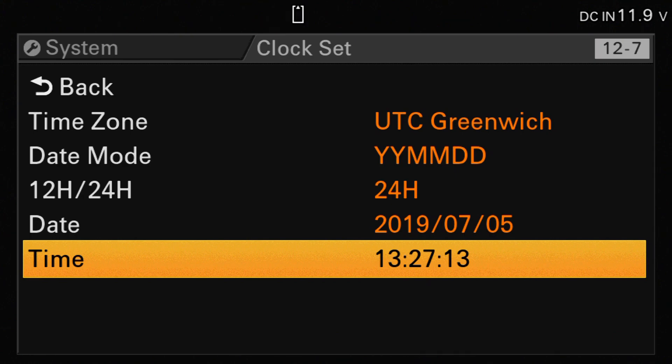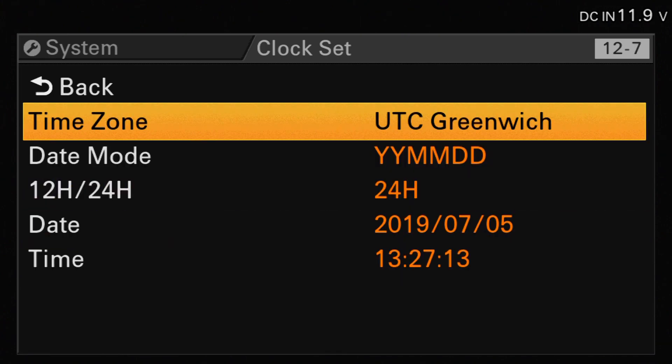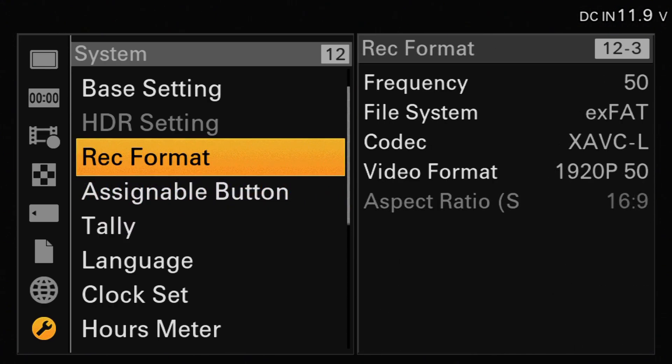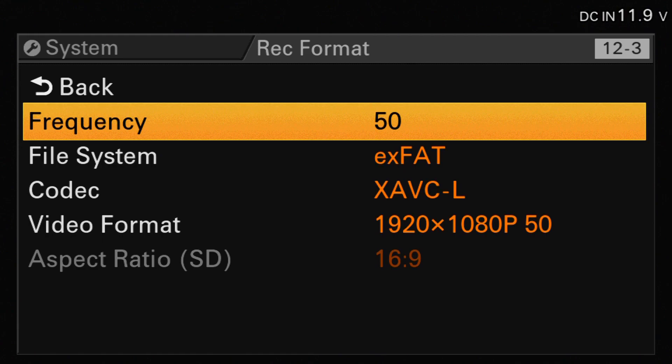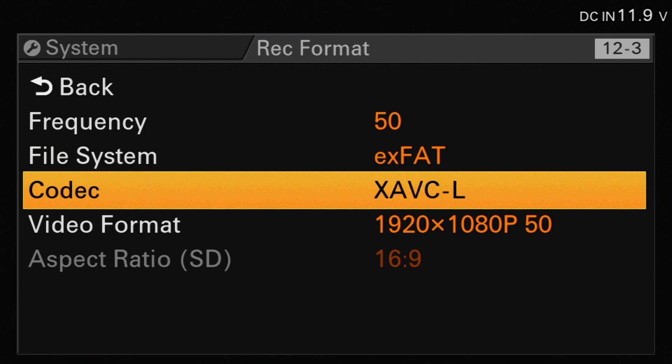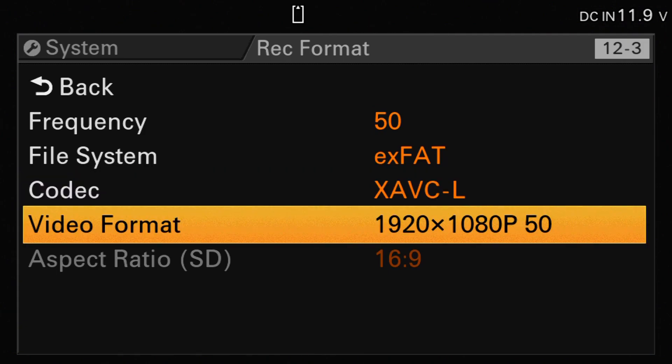Once you've configured the time and date on the camera, we can go back and move to the recording format. If we select recording format, the settings need to be set up so that you have the frequency set to 50, the file system XFAT, codec XABCL, and the video format is 1920 1080p 50.